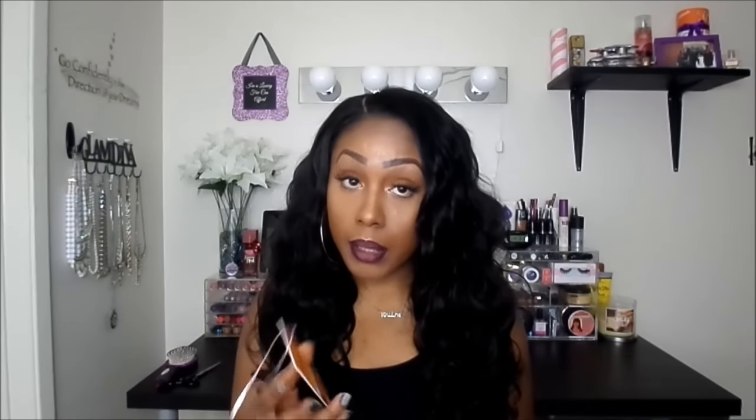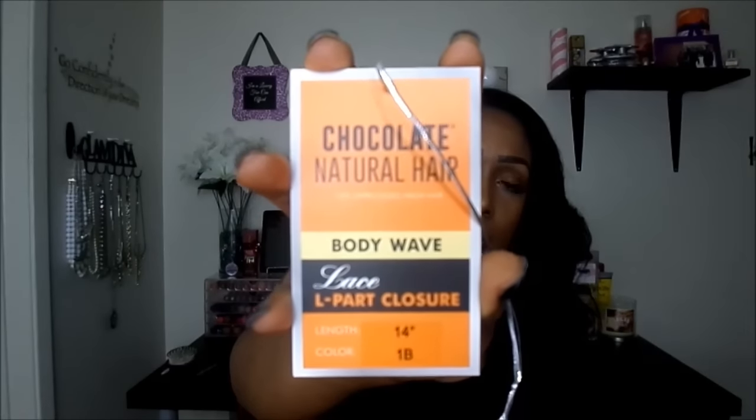First off let me give you a little bit of background information. I received three bundles — 16, 18, and a 20 inch bundle — and I also received a 14 inch closure. The closure is by Chocolate Natural Hair and it's their body wave lace L-part closure in the color 1B. This is how the tag looks that came with the closure.